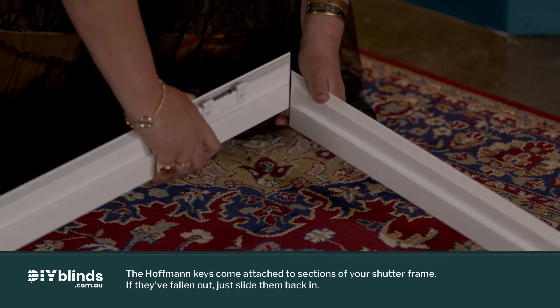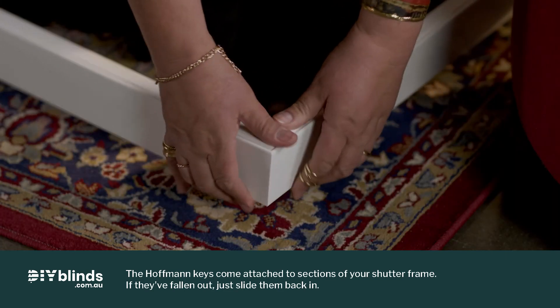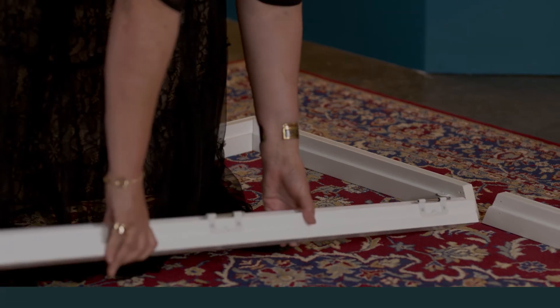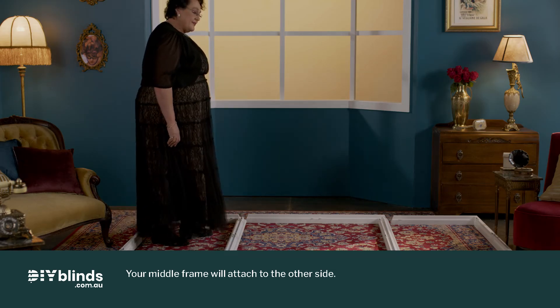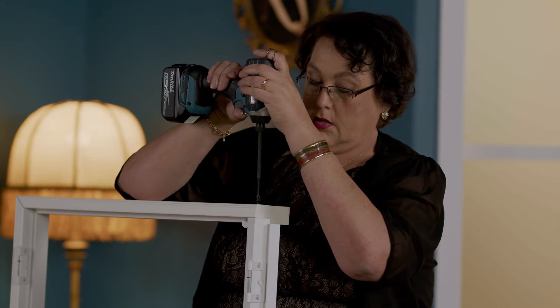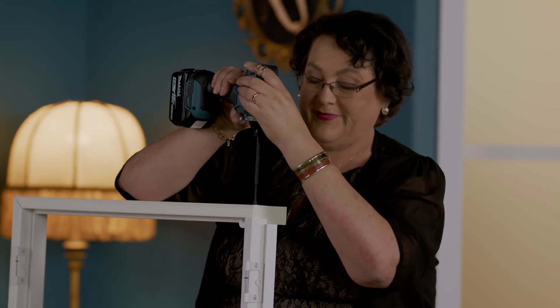Click the sections of your shutter frame together for your left and right windows, using the Hoffman keys in your custom kit. Take your two corner posts and place them at the ends of your shutter frames. Drill your screws into your frames through the pre-drilled holes on one side of the posts at the top and bottom.